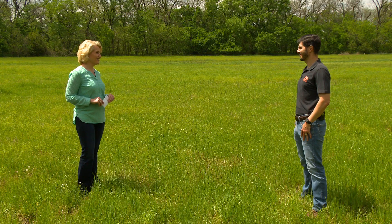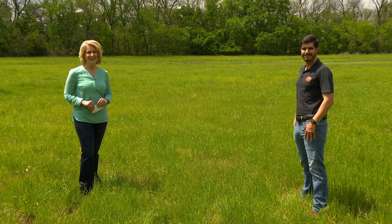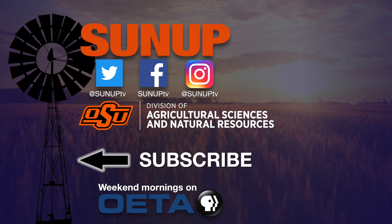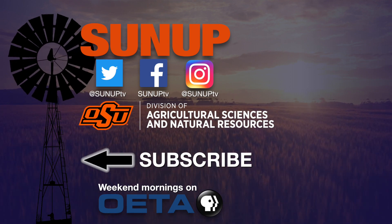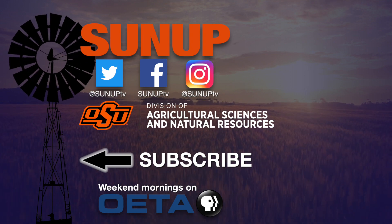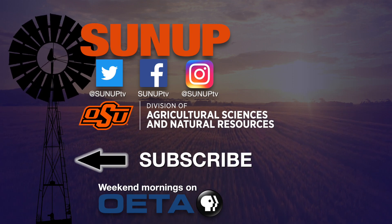We'll check it out. Thanks a lot, Alex. For a link to that fact sheet, go to sunup.okstate.edu. We'll see you next time.